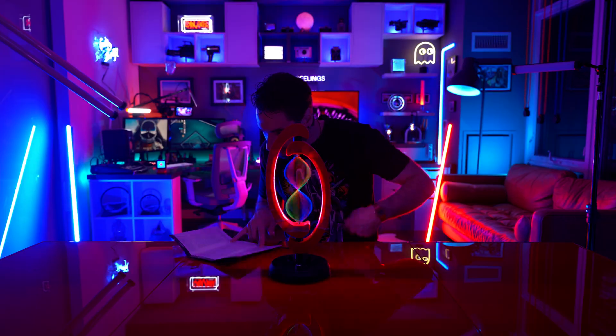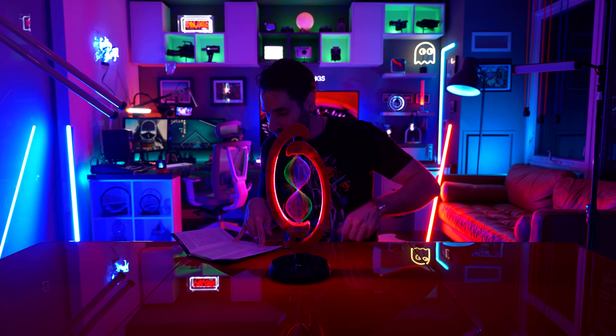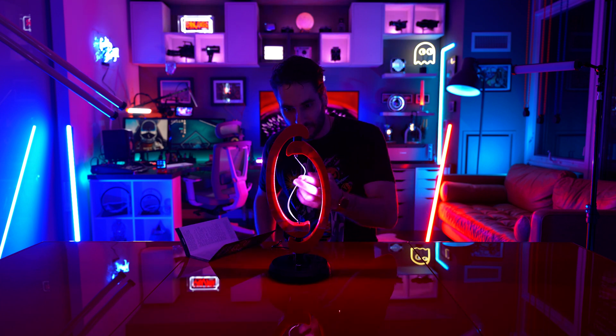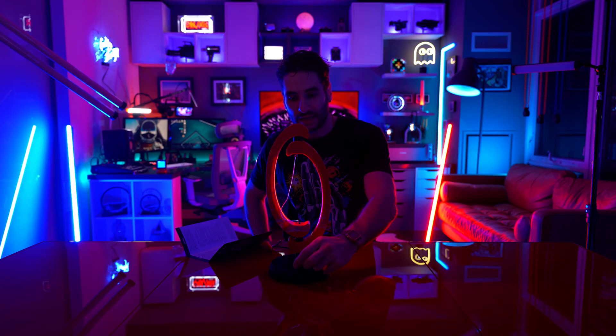If the user wishes to, they can turn the motors off while keeping the lights on. This is done by pressing and holding the dial for two seconds. Well, that's not nearly as fun. If you like the lamp and you don't want the noise, you can still get the LEDs rocking and rolling like that.